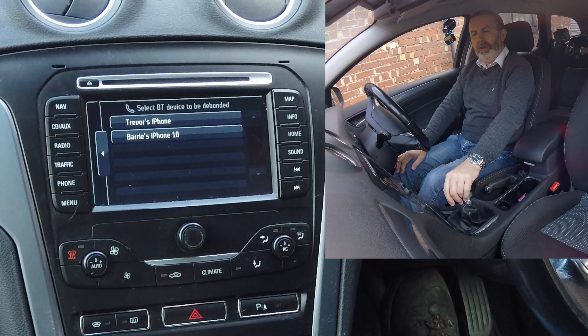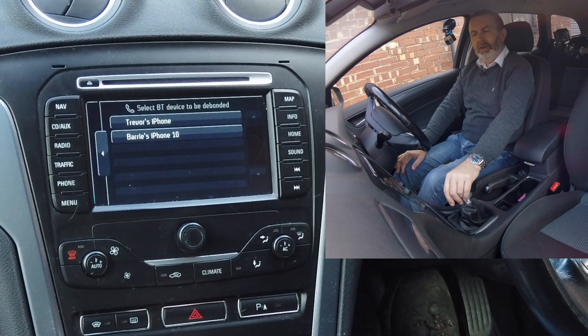We'll debond — there's my phone, click on that, debonding selected phone. We'll debond this other one as well while we're at it. So that's it, nice fresh start.